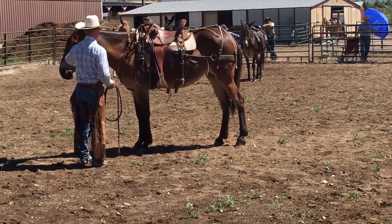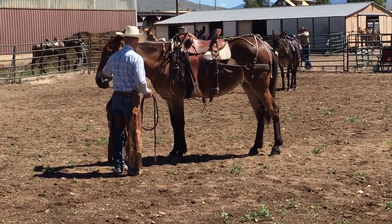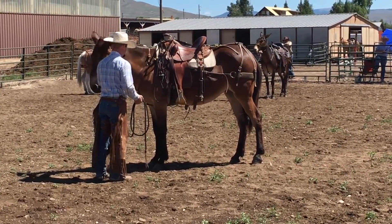The first step to this is squeezing — that's asking her to back up. I squeeze. The second step, I'm going to go side to side. I'm going to wait until she backs up. The second she takes a step, I'll release, but I'll wait until then.